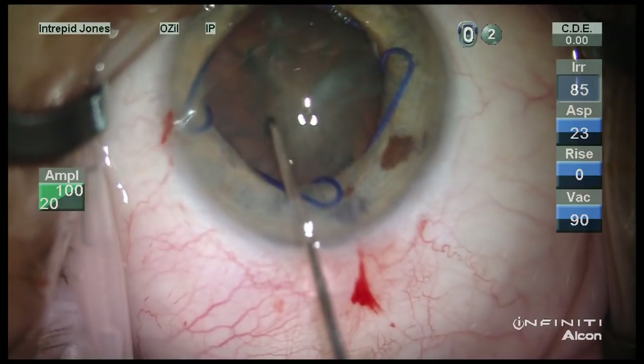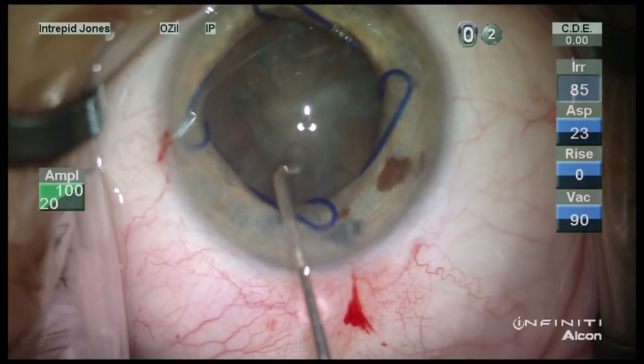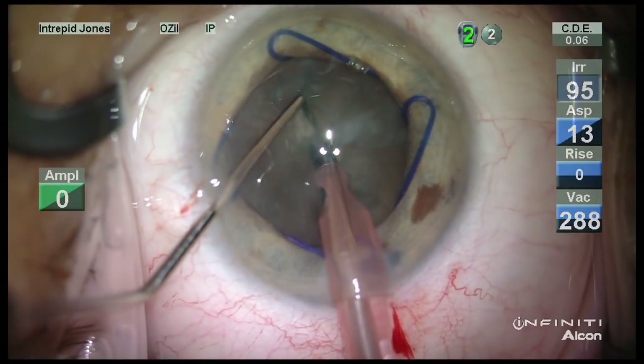It's very difficult to achieve easy and free rotation, and I feel this sometimes compromises zonular integrity, so just some rotation ability is helpful here.